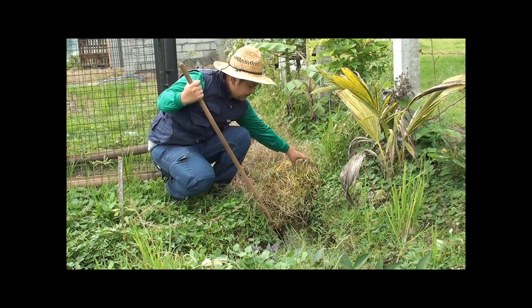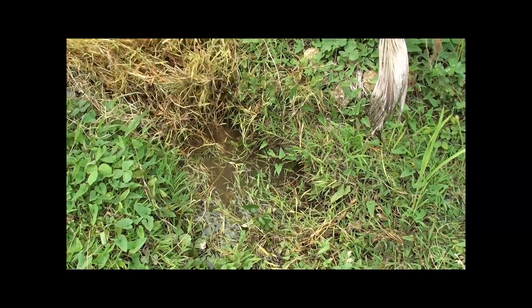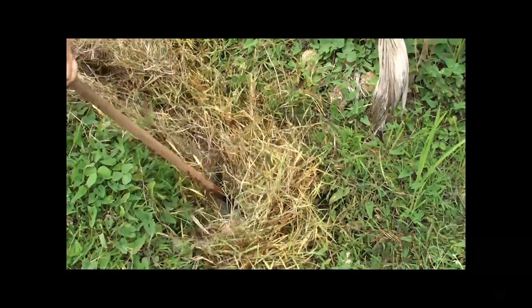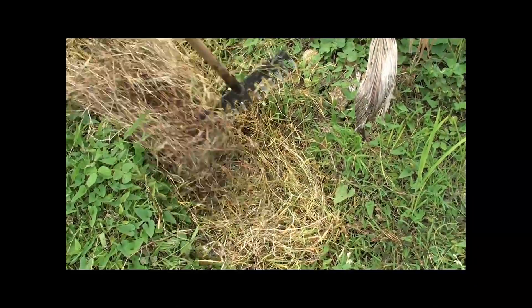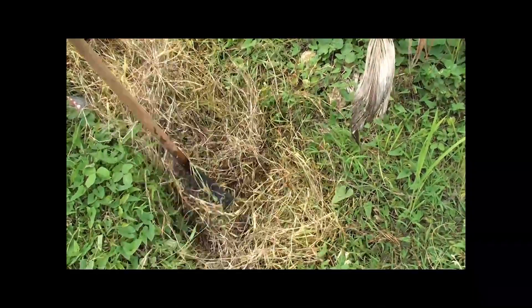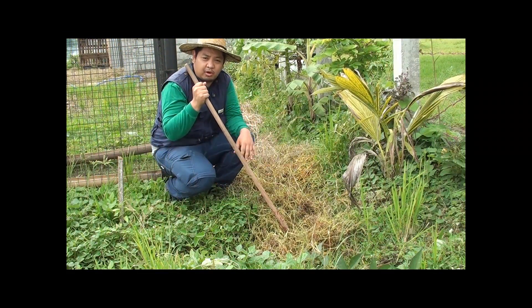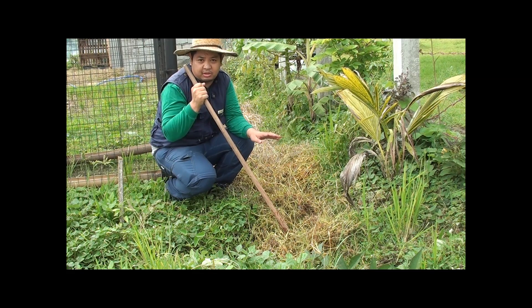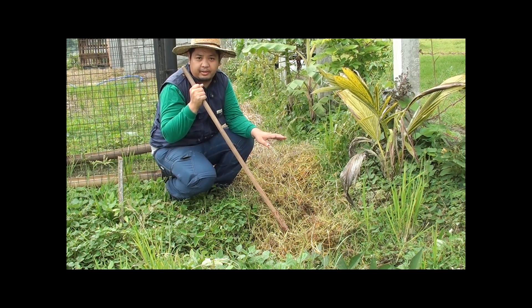We place dried grass and mulching material on our swales because here in the tropics it's too hot. If you just allow the water to be under the sun, it will evaporate and we'll just lose water. So to prevent that, we put mulch in our swales so that the water will stay there for a longer period.